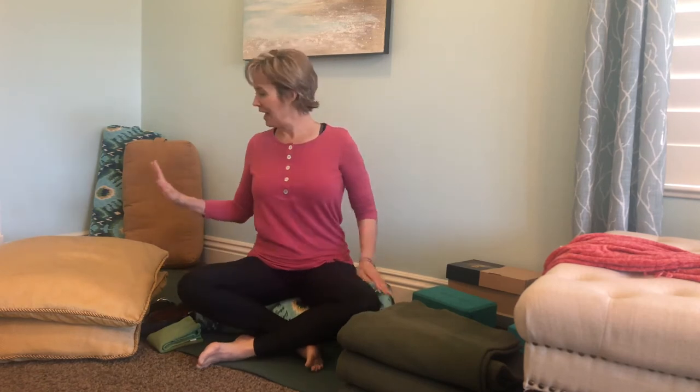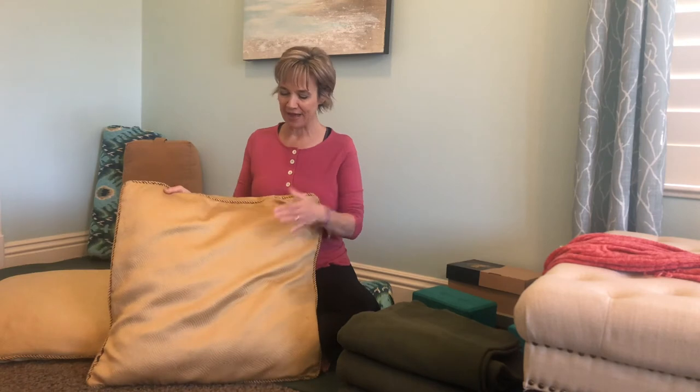The first thing that you'll need for a restorative yoga practice — because really, restorative yoga is all about the props. The props are what help us to really feel supported and to let the body release. So bolsters — these are big cushions.